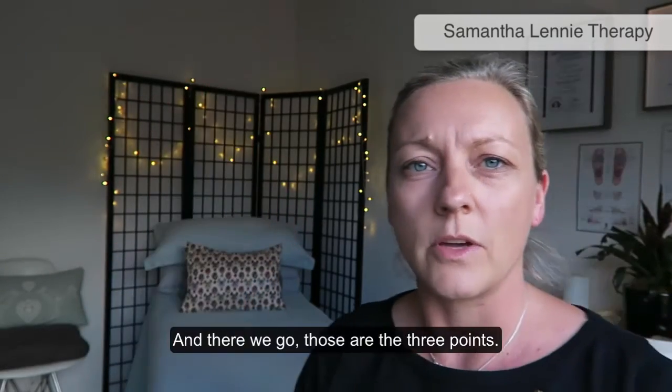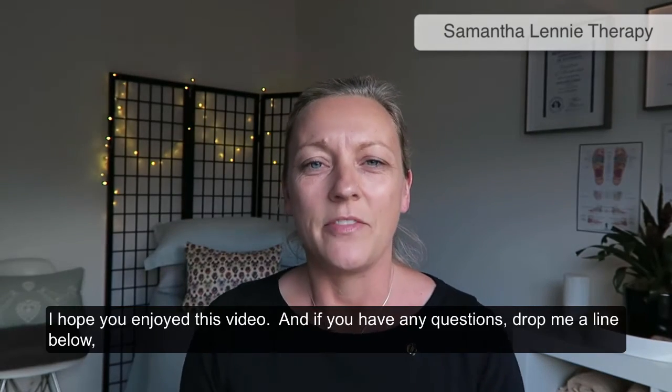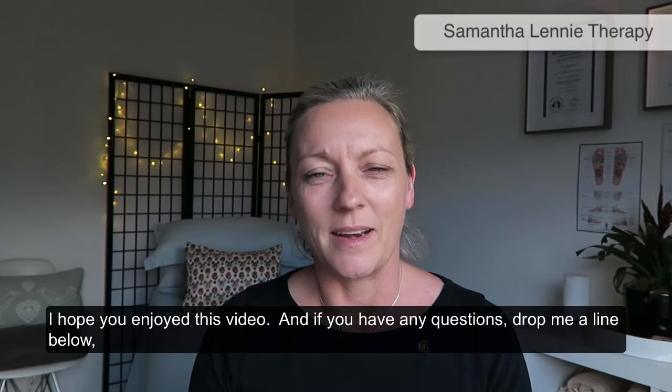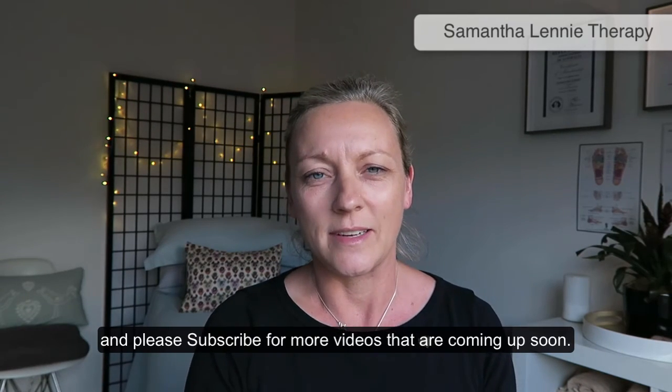And there we go — those are the three points. Hope you enjoyed this video. If you've got any questions, drop me a line below, and please subscribe for more videos coming up soon.